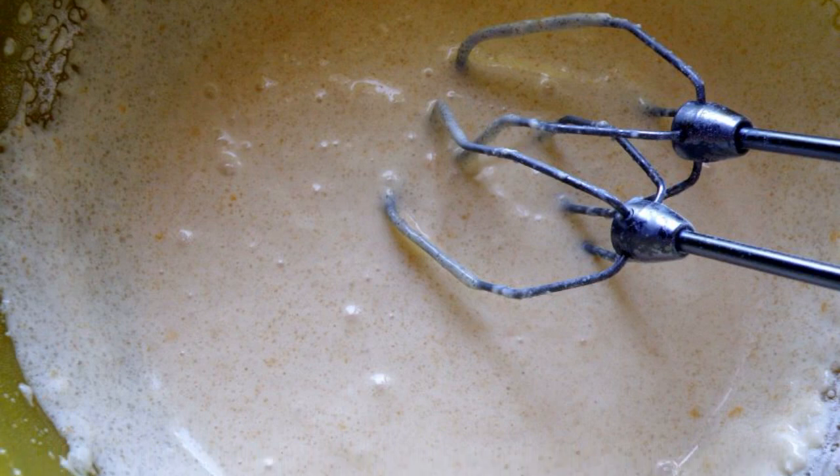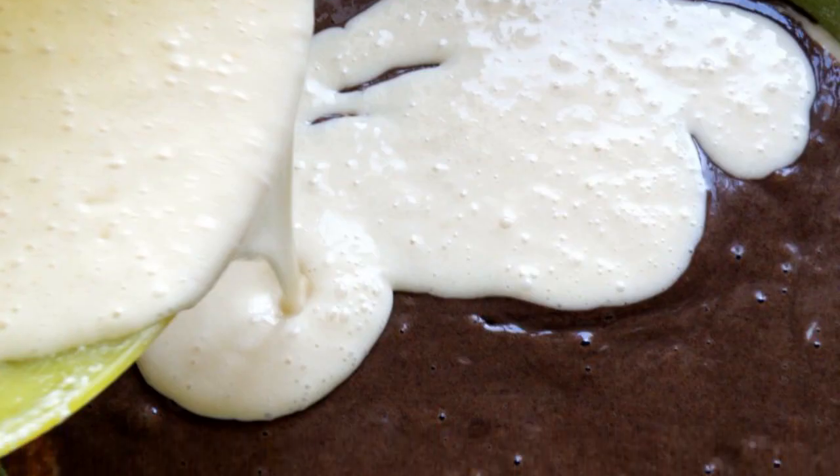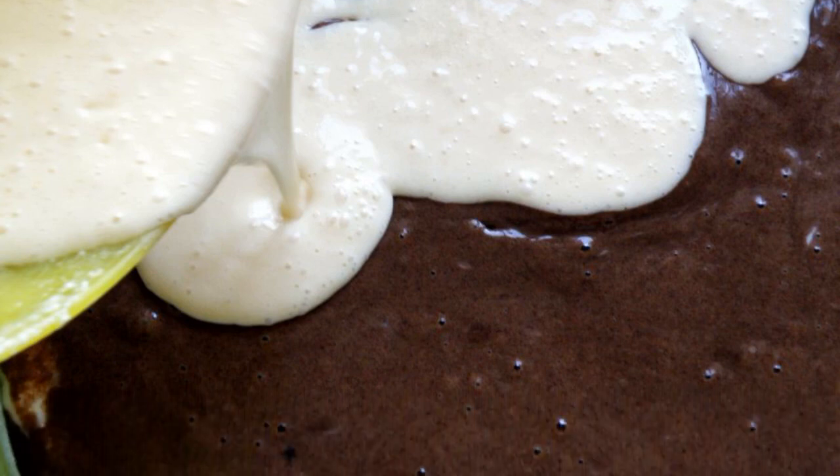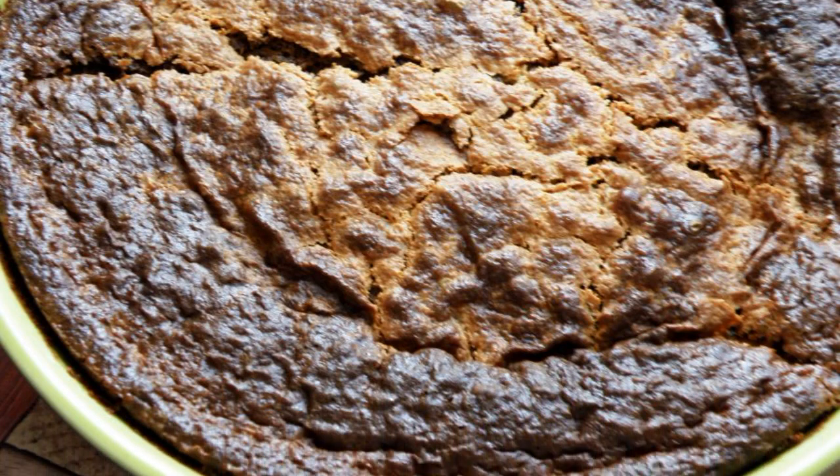Whisk the sour cream with sugar, milk, and starch until the sugar dissolves. Carefully fill the middle of the pie with the sour cream filling. Use a thin knife to make streaks, then carefully place the pie in a well-warmed oven to bake.